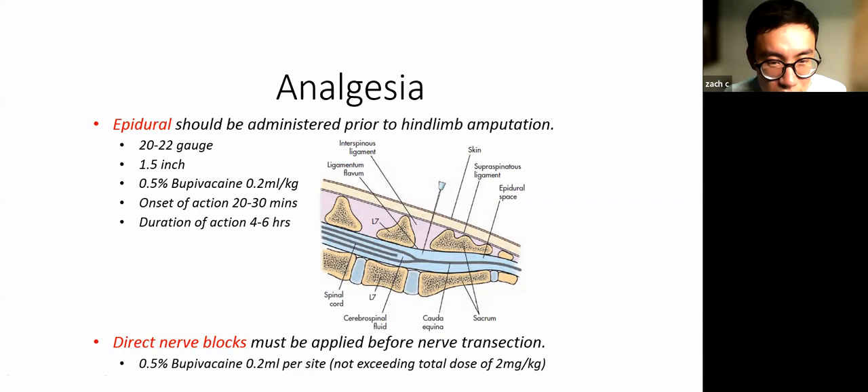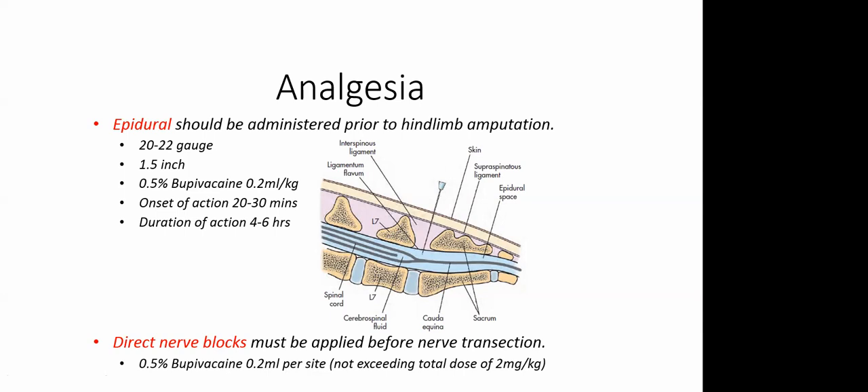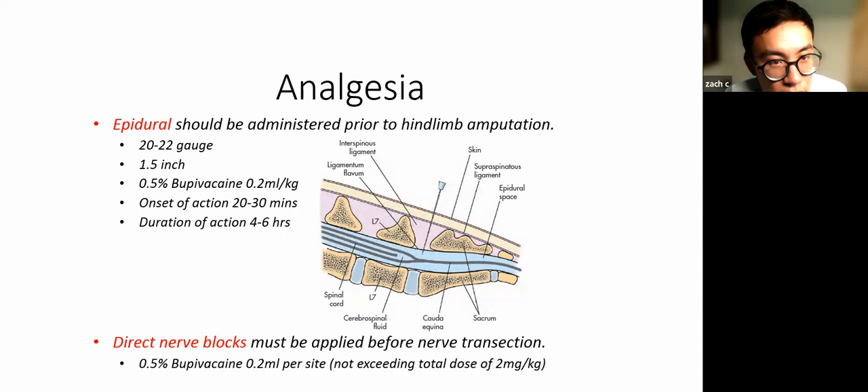A question: aside from bupivacaine, are there other anesthetics for the epidural? Yes, you can use lidocaine as well, but lidocaine has a shorter duration of action — about two hours — though the onset is much quicker. I prefer bupivacaine because it gives a longer period of analgesia, even after surgery, and it coincides nicely with the fentanyl patch placed after surgery. If you only have lidocaine, just know it will wear off a lot faster than bupivacaine.